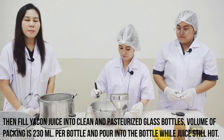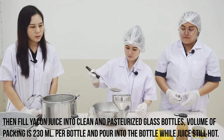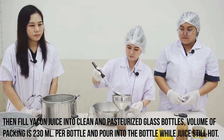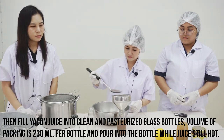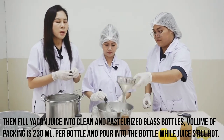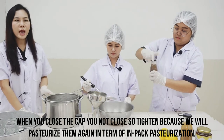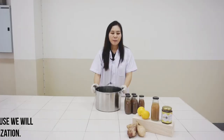Then pour it into the bottles while the juice is still hot. Close the cap, but do not close it too tight, because we will pasteurize the bottles again in the next step, which is impact pasteurization.